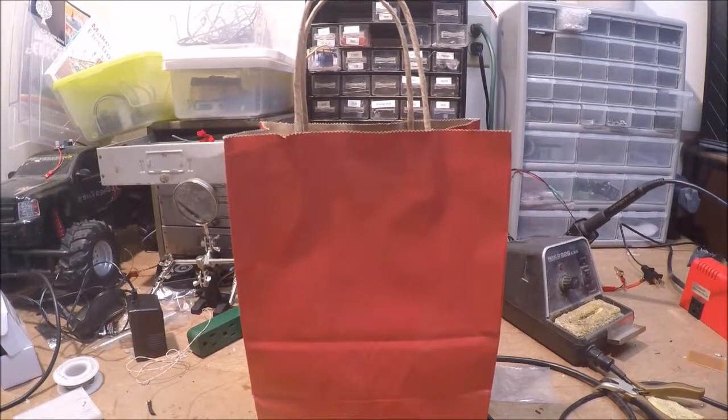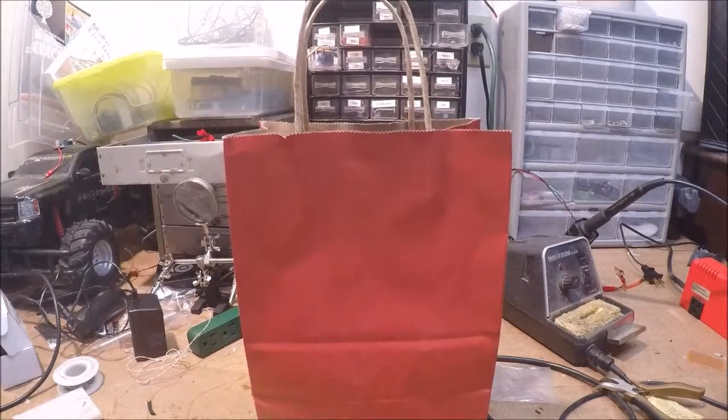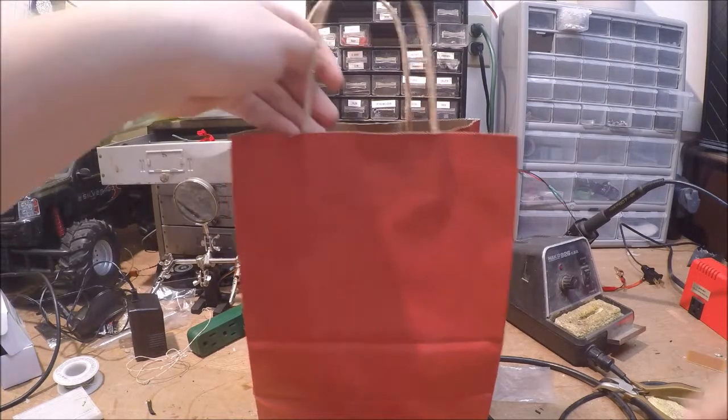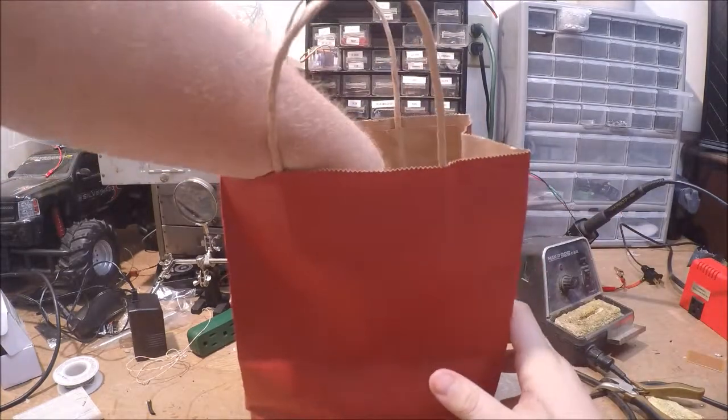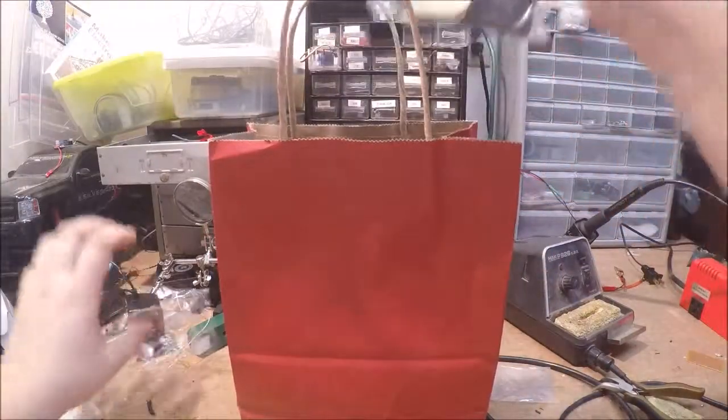Hey guys, so you may be wondering what's in this nice red bag here in front of me. Well, they're Christmas gifts that I got for Christmas. You may be saying, wait, isn't Christmas on December 25th and today's only like December 15th? Yeah, I know, but my family can't always get together on the 25th or closer to Christmas, so we do it other parts of the month. Anyways, I've got some stuff here and we're gonna see what they are.